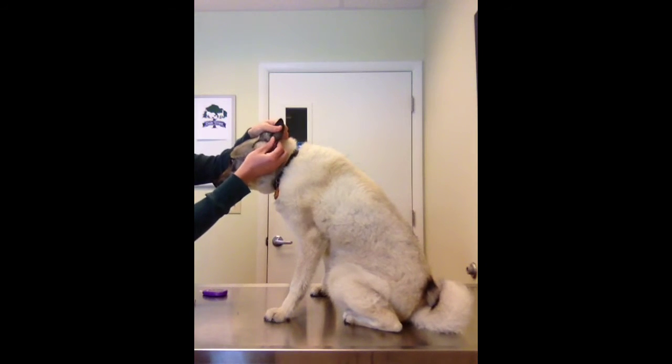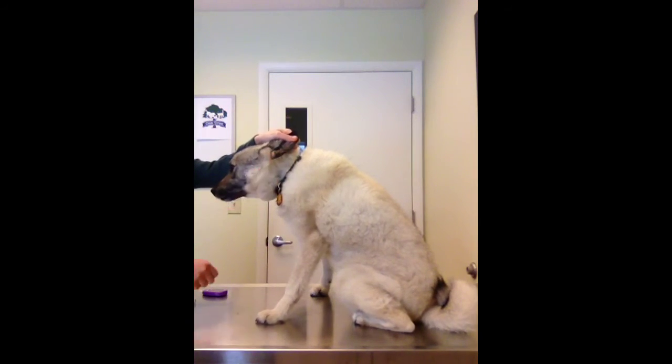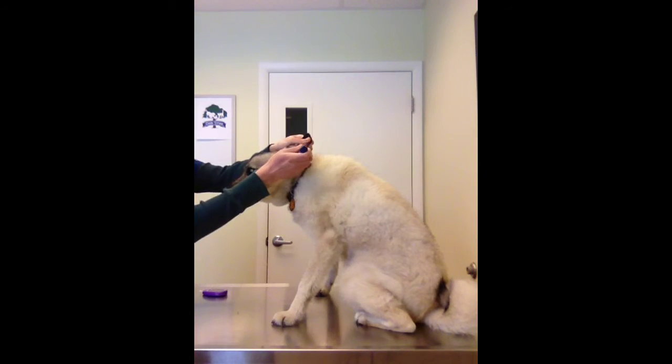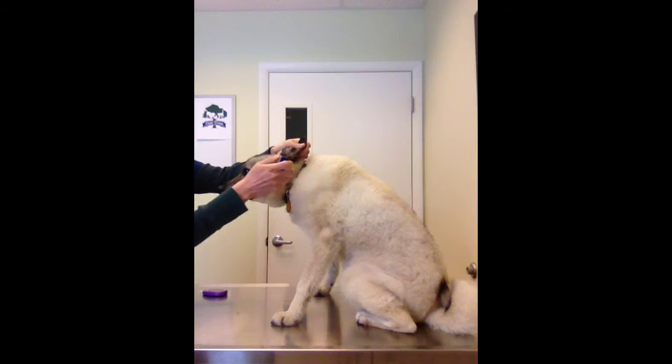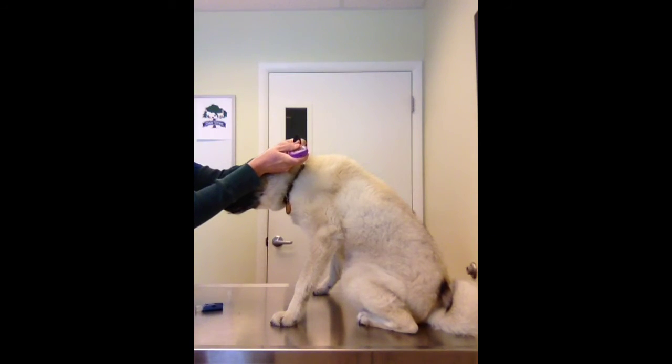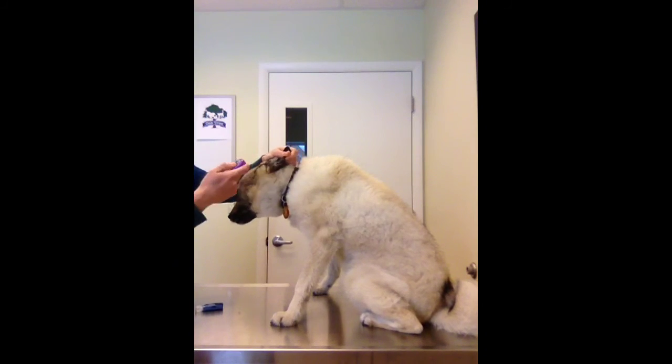So what we'll do is we'll just take the inside of her ear, make a small poke with our lancet, get our blood sugar sample, and then we have our reading.